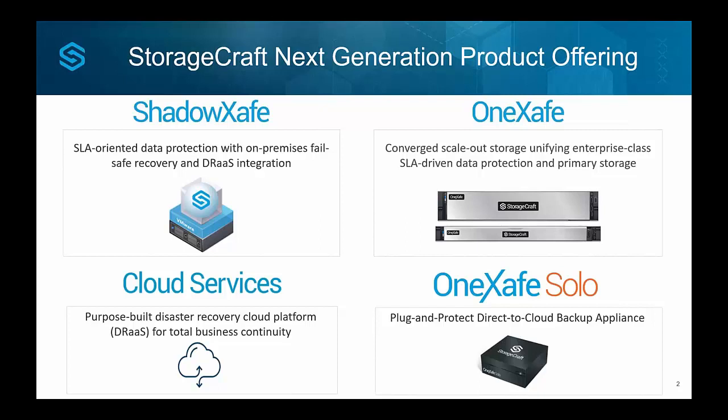OneSafe, ShadowSafe, and OneSafe Solo can all be managed in the same dashboard — a converged offering that joins these together, or they can be used totally separate. With ShadowSafe and OneSafe Solo, you have the ability to back up directly to StorageCraft cloud services or replicate a copy of those backups there for disaster recovery as a service. This is included with the OneSafe Solo offering and gives you the ability to virtualize in the StorageCraft cloud should you have a problem. ShadowSafe gives you more flexibility — you might prefer to send backups to another remote site or a partner data center.